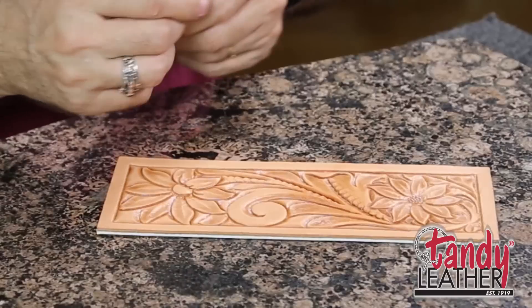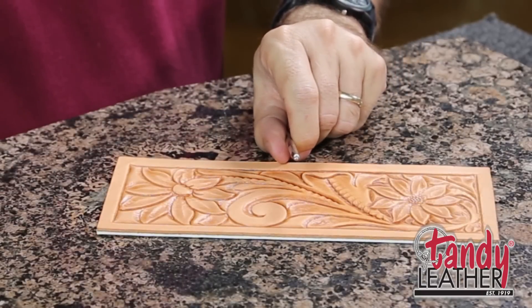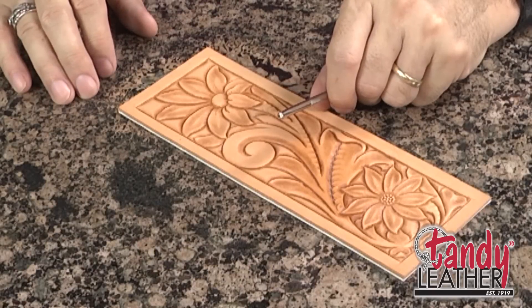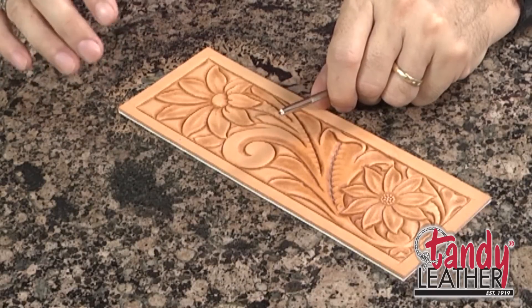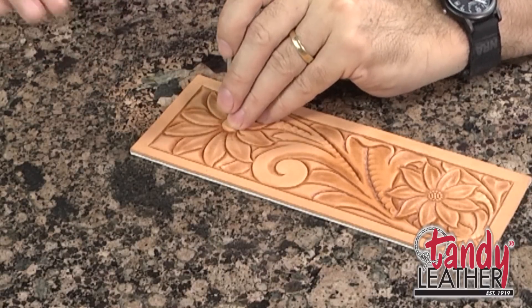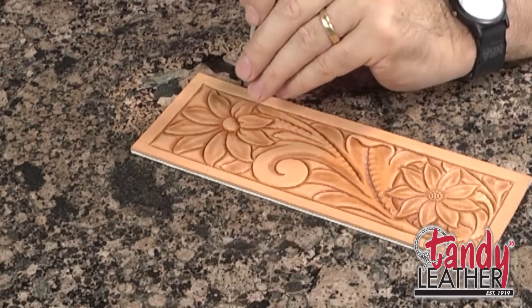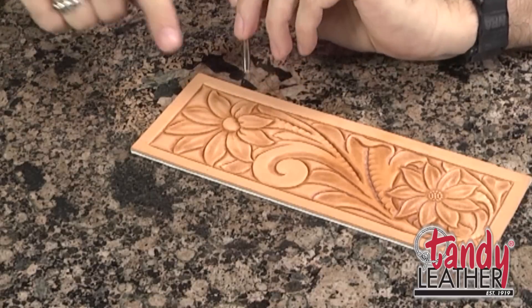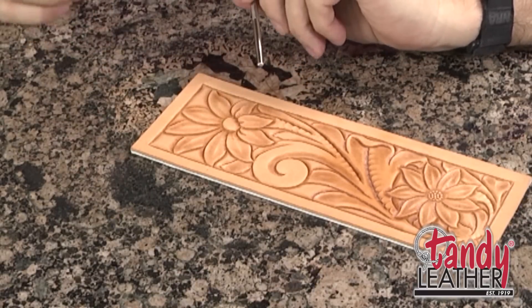The seeder tool that I'm using is a smaller one. It's got some lines that radiate out from the center of it. All of these tools come in a lot of different sizes and different sorts of textures. I like this particular one because it makes it easy to make it look like all of these seeds fit together. And there is a technique to this, to make it look like a raised-up seed pod in the center.